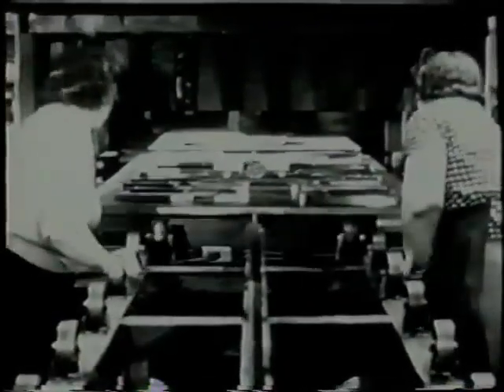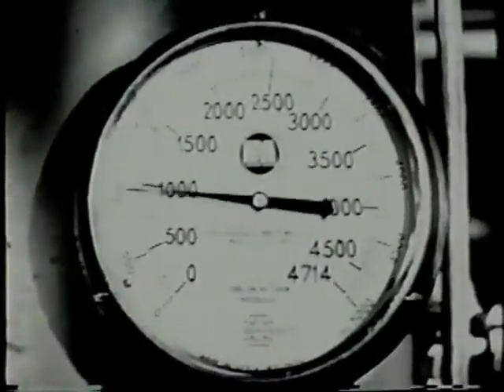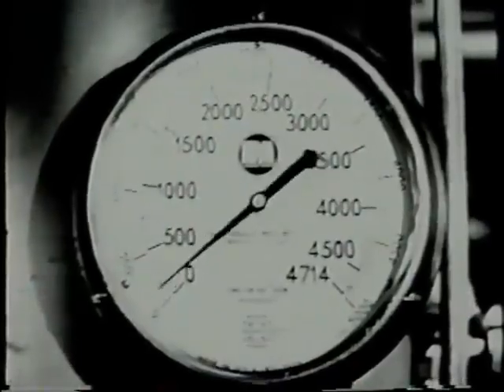The work table, which moves under the ram and serves the same purpose as the bolster plate on the small press, slides on small wheels to make loading and unloading easier. An electrically operated pump builds up the hydraulic pressure. Higher pressure must be used.